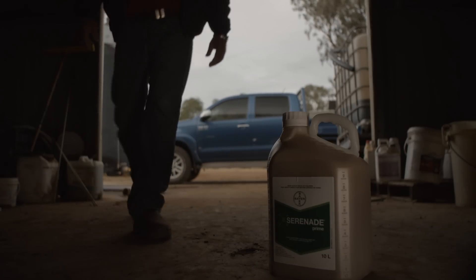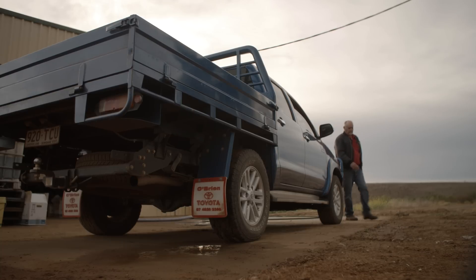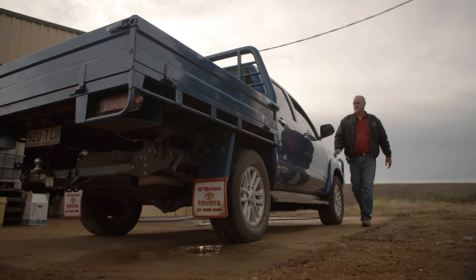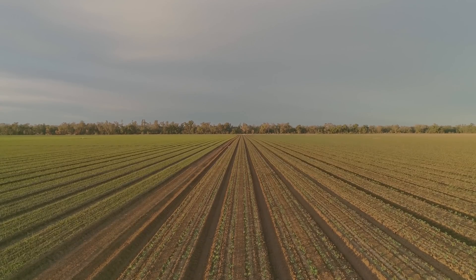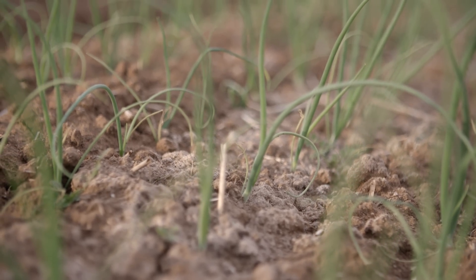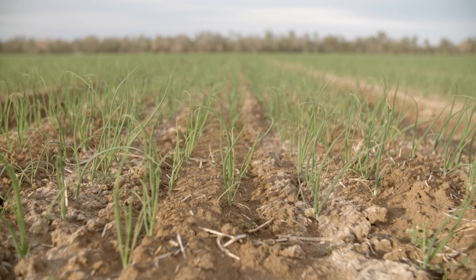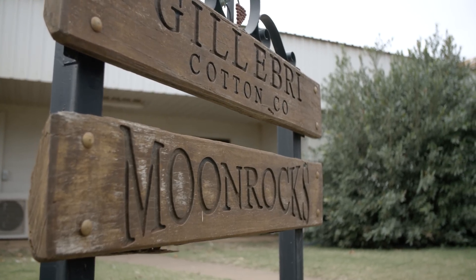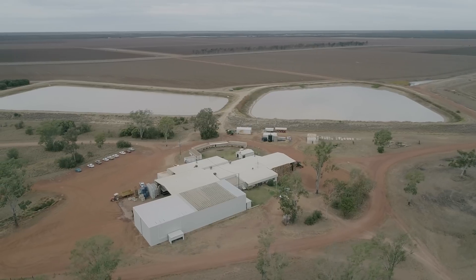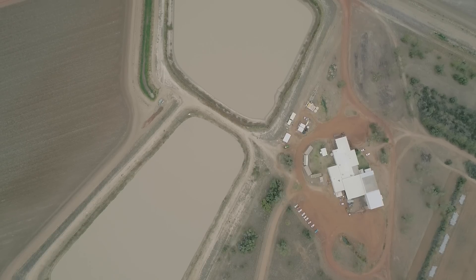Serenade Prime is a perfect fit for new age soil care. It fits the biological side. Because it's actually helping the roots and getting the right fertiliser into the roots, it's just a perfect fit. It's a biological product and we love it. Moving into the future, soil health is possibly one of our most important things because we don't have an endless supply of soil. We have to look after what we've got, and I see Serenade Prime as a key ingredient going forward for soil health and soil biology.